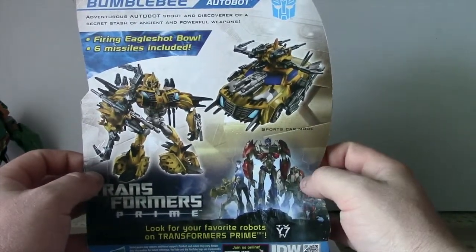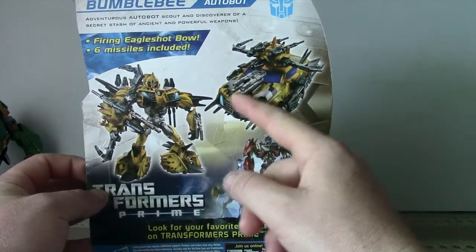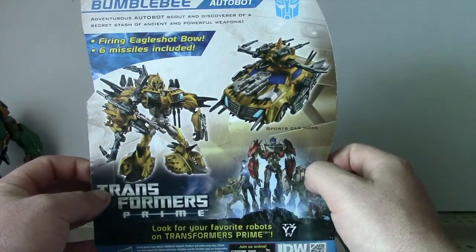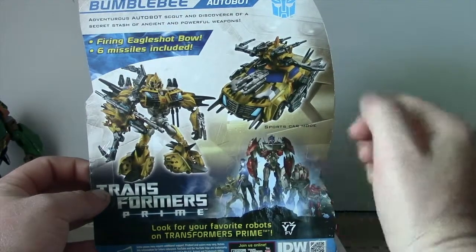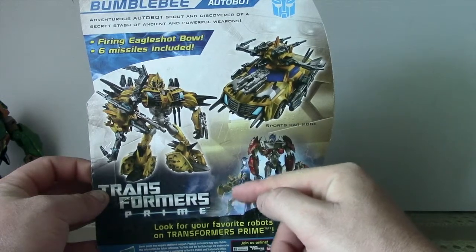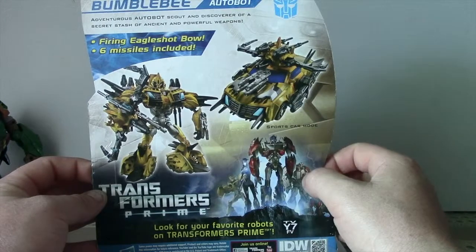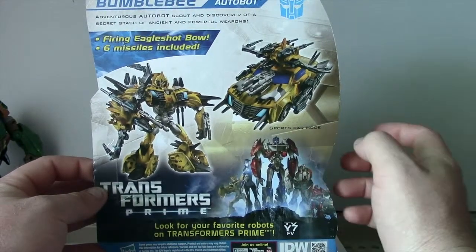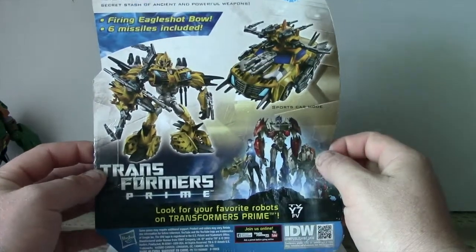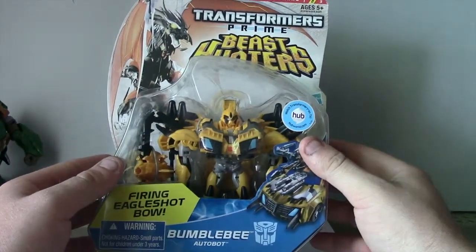I'm not sure if I am going to like the figure to be honest, because he's got a lot of stuff on him. He's a very busy looking character. You can see in the picture of the characters down here, he's still the old one, the old standard one from the Prime series. So I'm not sure what they're doing here anyway. It looks cool, it looks awesome, but it also looks very busy and almost cluttered up. Alright, let's rip him out of the box and see how we go.